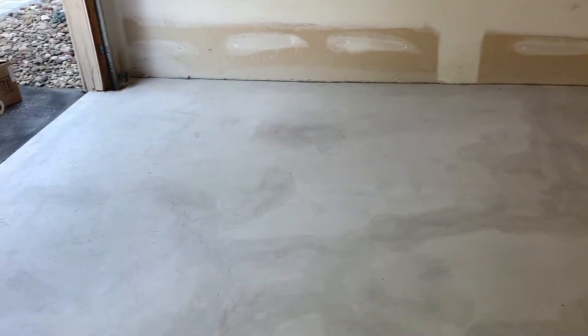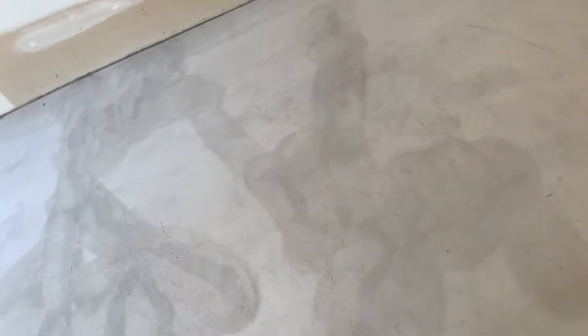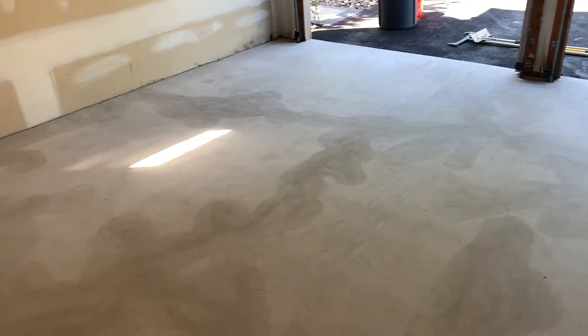Everything has been ground now. Where we put the thin viscosity epoxy in the cracks, it penetrates into the concrete and actually stains it a little bit darker. We hand ground everything, which you saw in time-lapse, so that's the pattern you see on the floor. This will all be nice and smooth when we're done, and we're getting ready to put the prime coat down now.